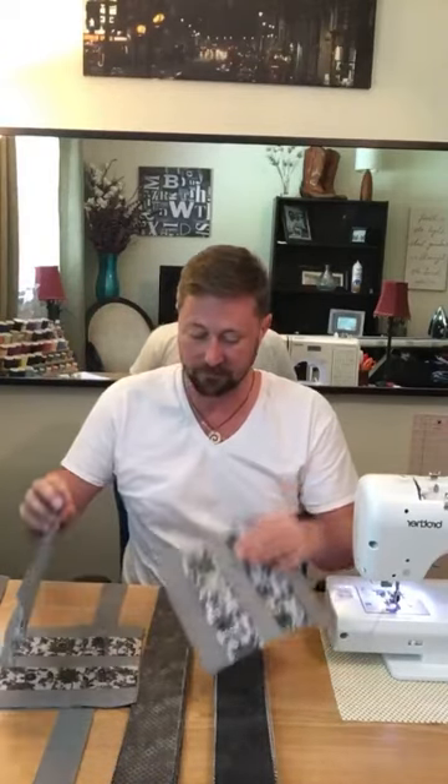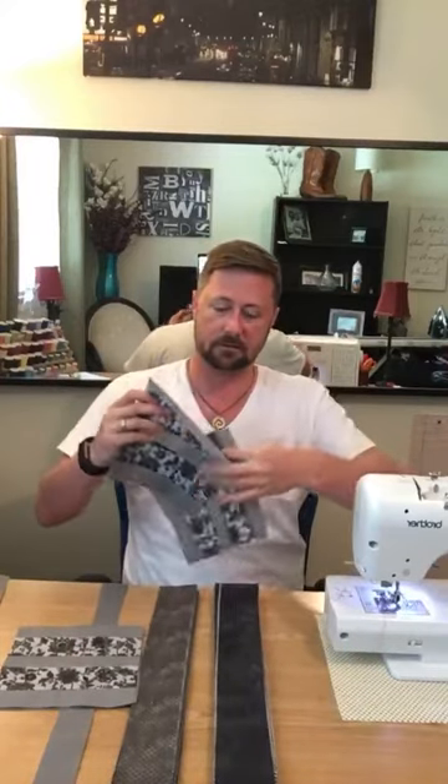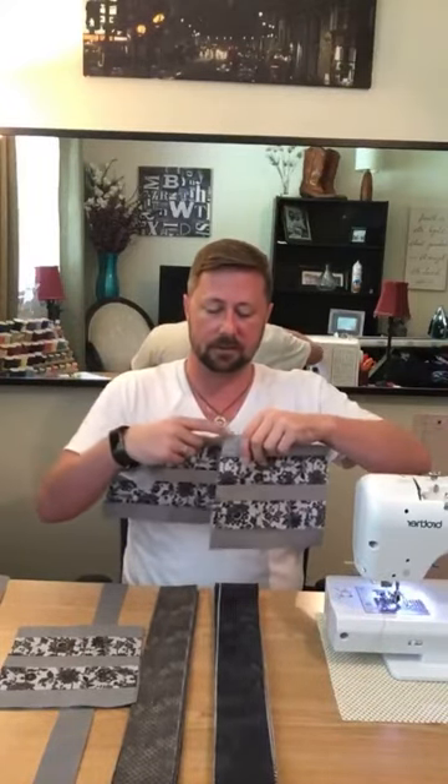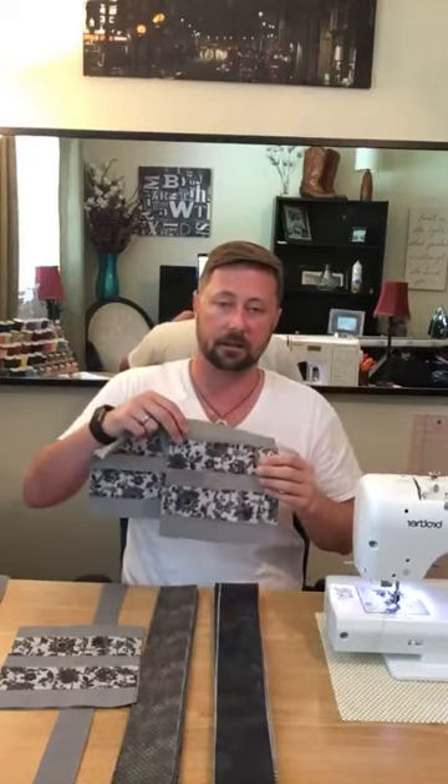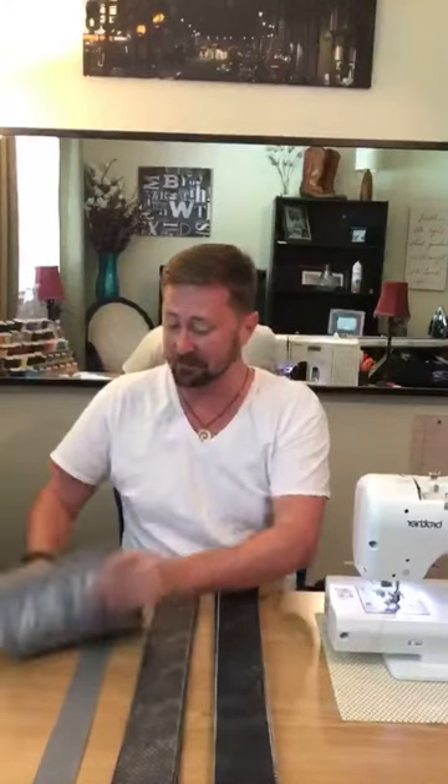So this is ultimately what one square turns out to look like. Being seven and three-quarter inches long, you measure the width of your fabric and then automatically turn your measuring utensil around and cut exactly that length or width to get your squares. I'm getting five squares out of each strip — one, two, three, four, five.